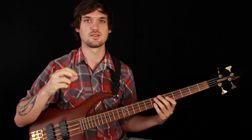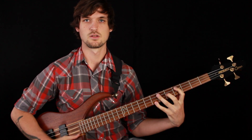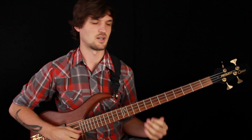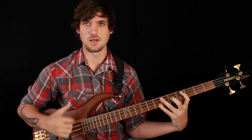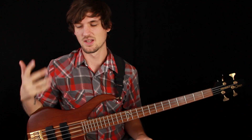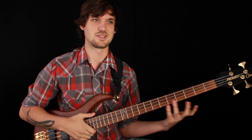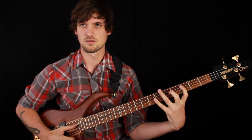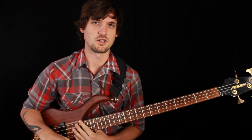Beats two and four are typically where you hear the snare drum: kick, snare, kick, snare. Without the drums, if I don't emphasize those beats it sounds very even and you can't really tell where you are in the bar. But if you put a little emphasis on beats two and four, you can hear it gives rhythmic shape to the line and helps the listener perceive a drum groove feeling — even if for some reason you don't have a drummer and you're doing a solo bass thing.